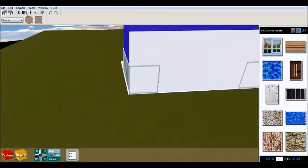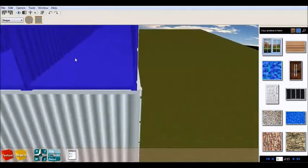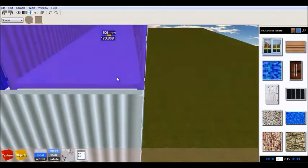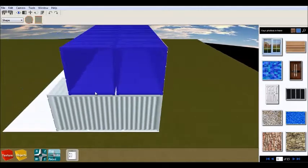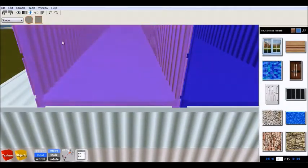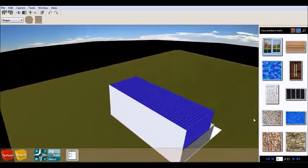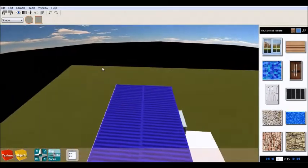Everything depends on your finances and the way you want to do it. When cutting the openings through the containers, do not throw away the metal you have cut — you can easily use it for covering any other holes you have.